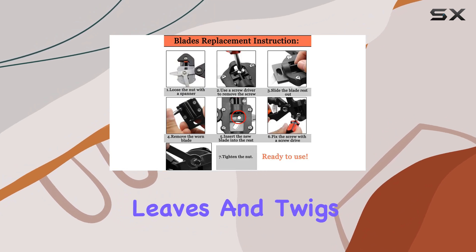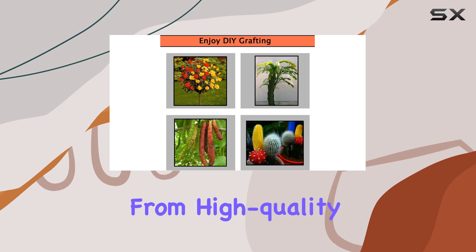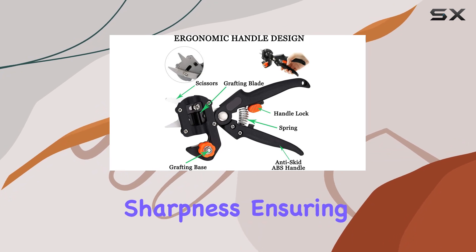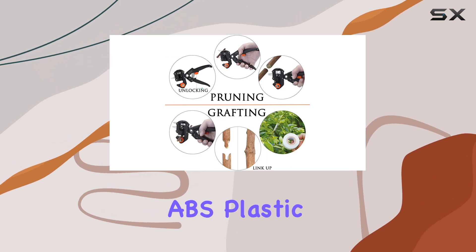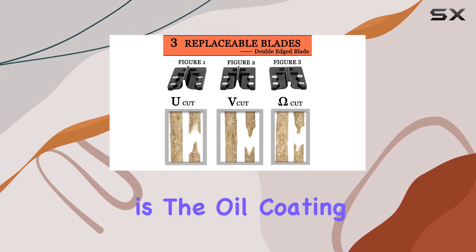Crafted from high-quality number 65 carbon steel, the double-edged shear blades offer exceptional durability and sharpness, ensuring clean and precise cuts every time. The handles are made from high-strength ABS plastic, providing a comfortable and secure grip.